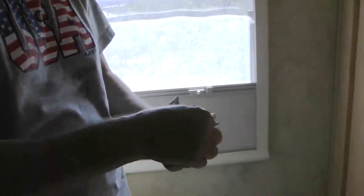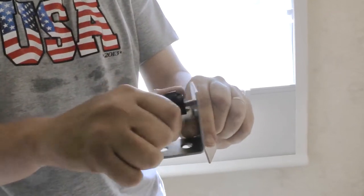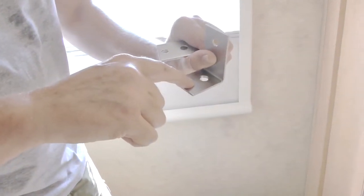We put those L brackets into the wood, and now we just need to put these L brackets that came with the toilet — we're going to put these in. That way you can just remove the toilet any time you want to. It's got these little screws that go to the toilet and we're going to put these screws in here.